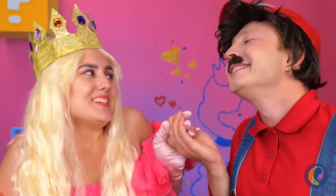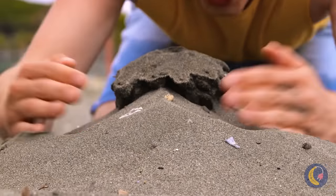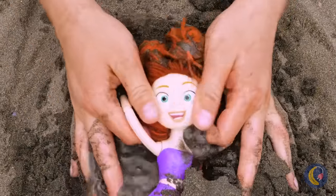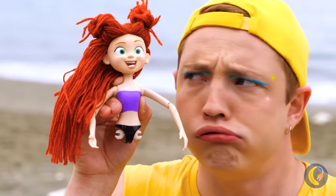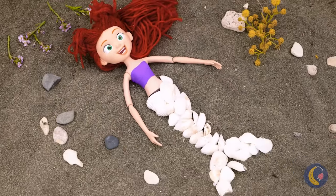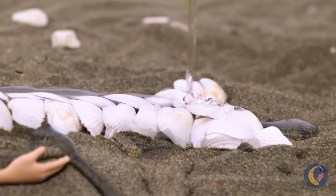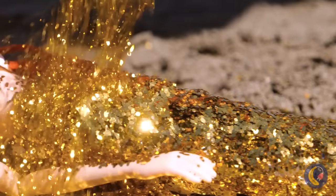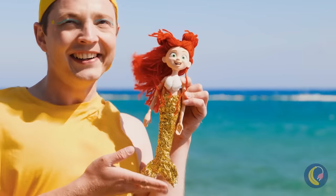Did Mario get the girl in the end? What do you think? This beach has all kinds of hidden treasures. Every doll without legs is just a mermaid in the making. This resin will help keep everything all in one piece — let it dry and she's ready to live under the sea.